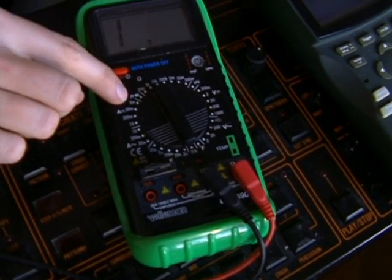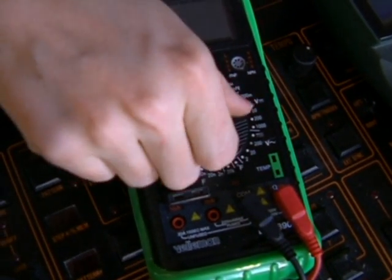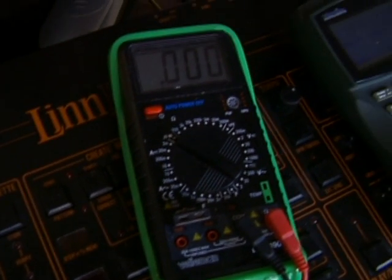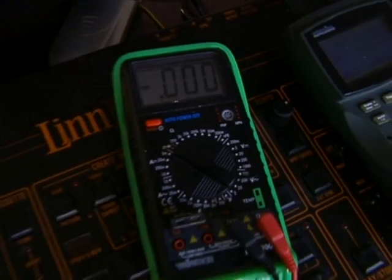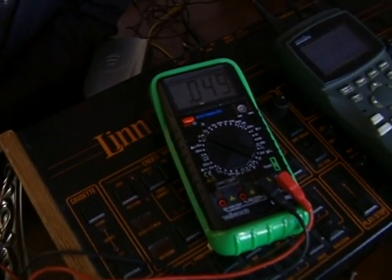Another nice feature is that they also have a mode, usually indicated by a little musical note symbol, where if you touch the two leads together — on this one my speaker has gone out — but if you touch the two leads together it will read zero, and if my speaker were going it would go beep, and that lets me know that a circuit has continuity.